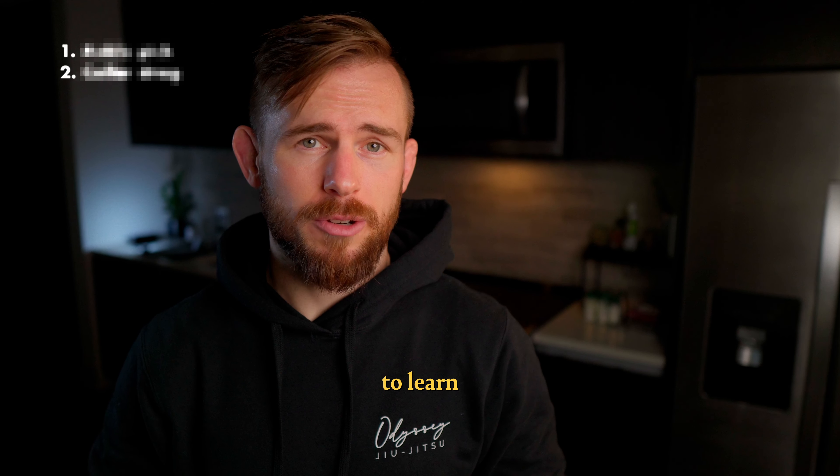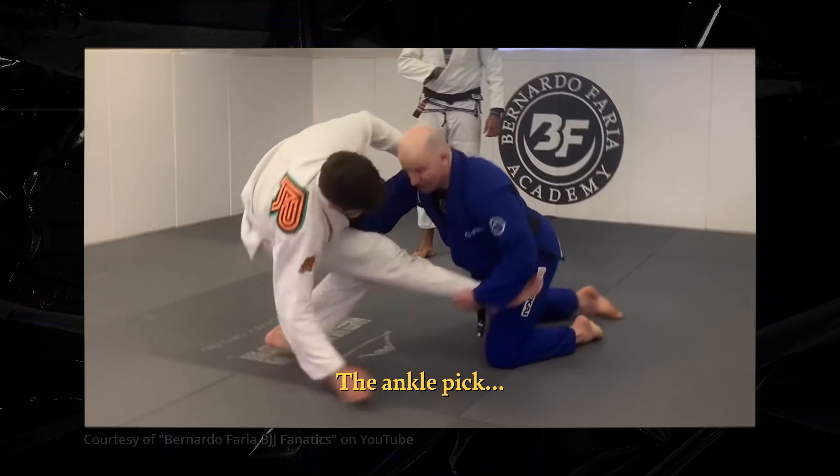Danaher emphasizes two initial takedowns to learn for jiu-jitsu: the ankle pick and the collar drag.